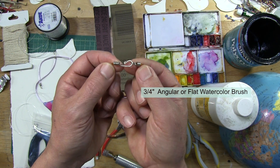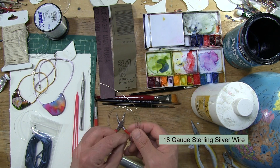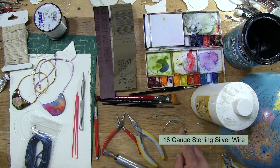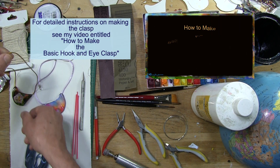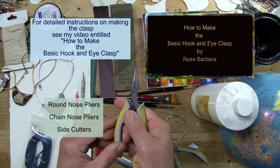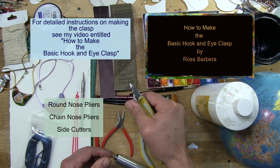To create the hook and eye clasp, I use 18-gauge sterling silver wire, dead soft round — or you could use any hypoallergenic wire of your choice. You don't have to use what I use. To create a hook and eye clasp, you need some basic tools: round nose pliers, chain nose pliers, and side cutters or flush cutters.